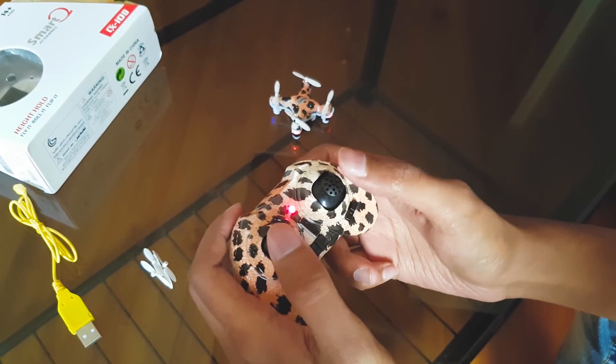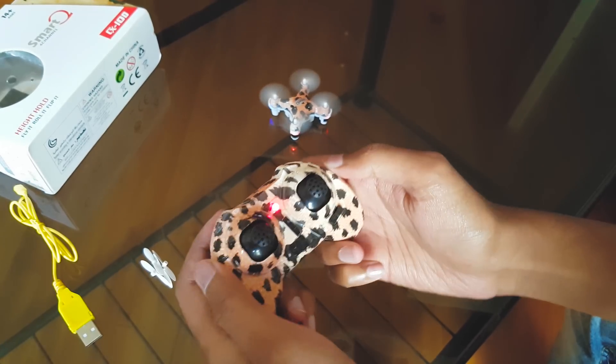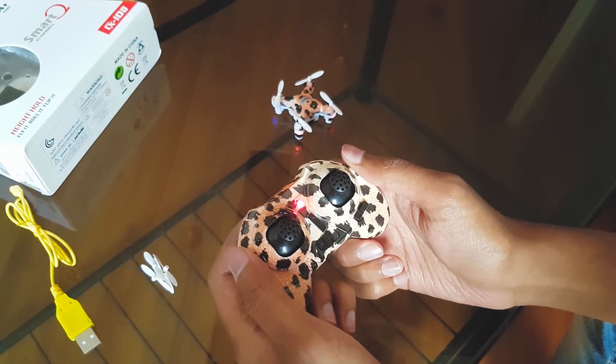Now I'll show you how to turn on the motors of the quadcopter. Just pull the analog sticks in this direction and the motors will start spinning. In order to stop them, pull in the same direction and hold for some time. That's how you turn the motors off.